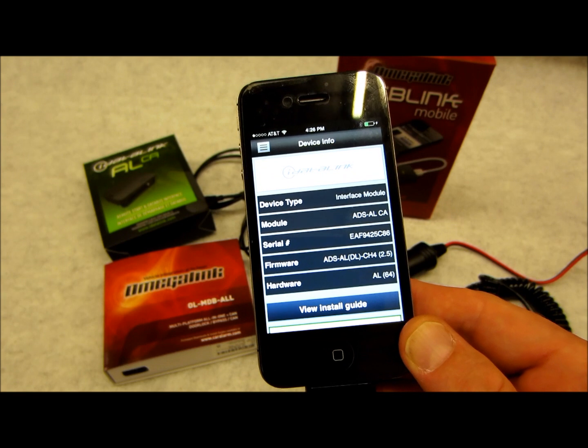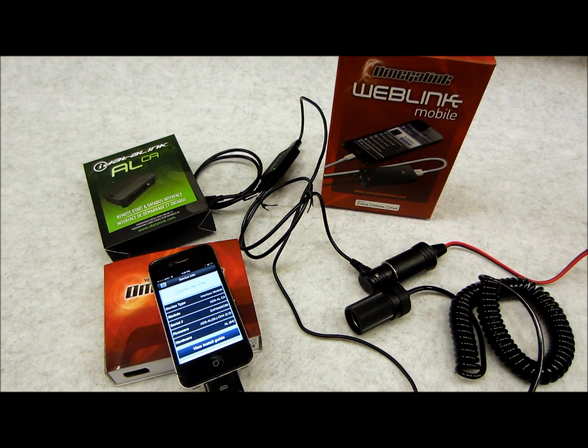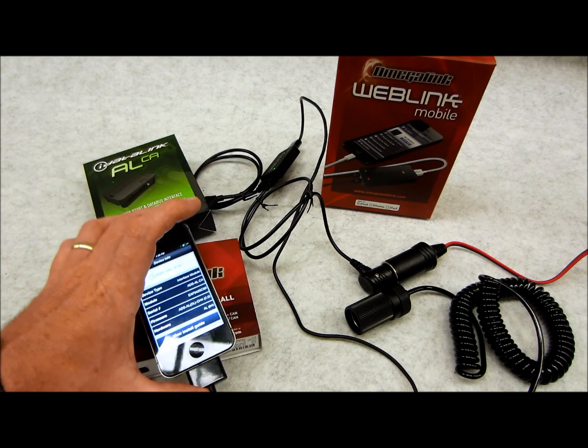What this thing is all about is it gives you the ability to actually program a module, flash it, and update it as needed from anywhere in the world. You can do that through Wi-Fi on your phone through the app.